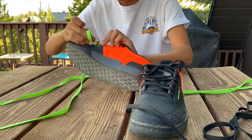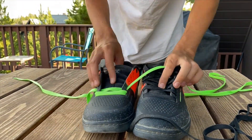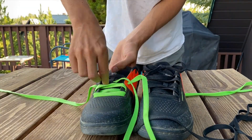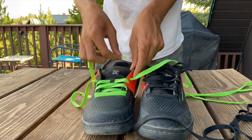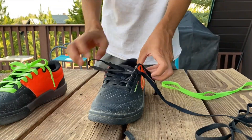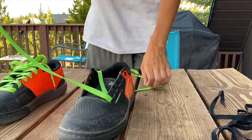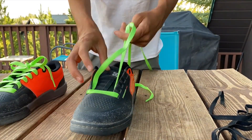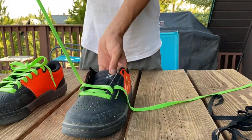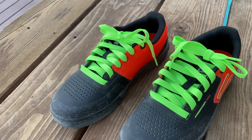Now I understand mountain biking pretty well, but when it comes to making videos, I'm clueless. I'm constantly experimenting with different video ideas, but if any of you have ideas you'd like me to do, please leave them in the comments below. For example, someone on Instagram DM'd me that they'd like to see a jump build, so next week's video we're going to be building a kicker ramp. I've also heard that y'all want longer videos, and I'm working on that.